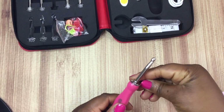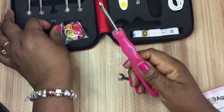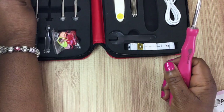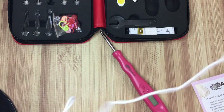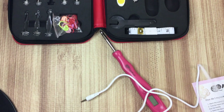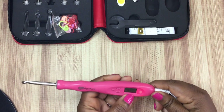Even though you can kind of push it into place by hand, it is nice to have the wrench. The plastic hook works the exact same way with the plastic wrench — pretty cool. Everything goes right back in there snugly. Now I'm going to see how the USB cord works. It does not come with a charging block, so you'll need to have one of those — most people can just use their phone block. Once you plug it in, a little LED light comes on to let you know that it is charging.